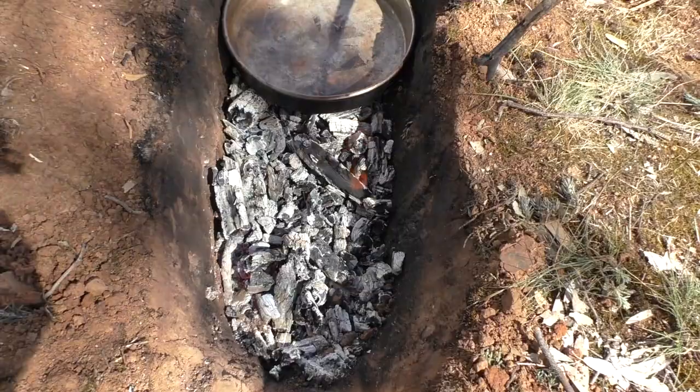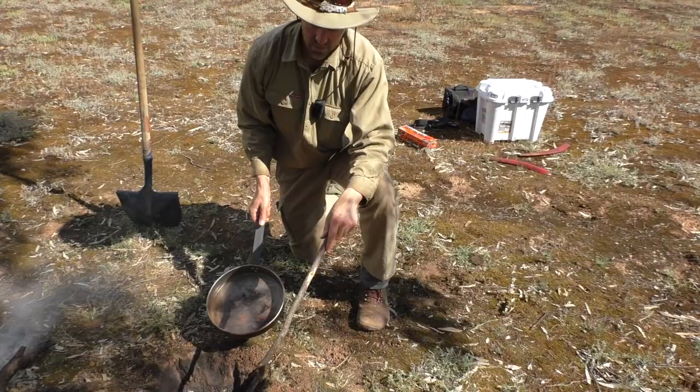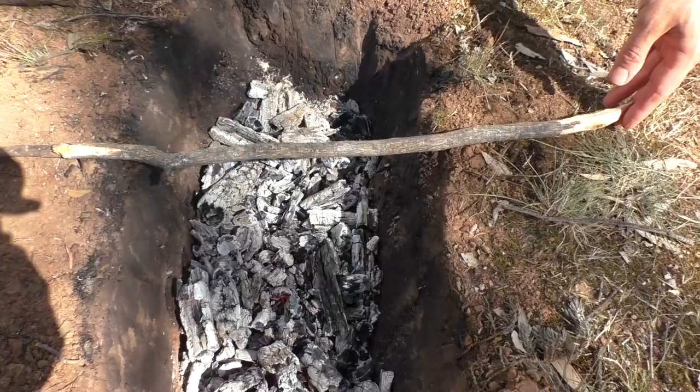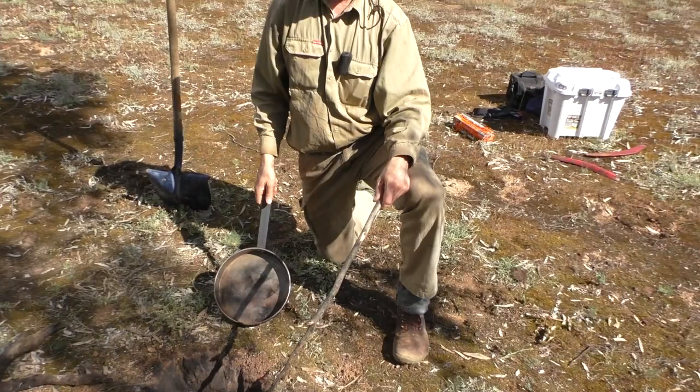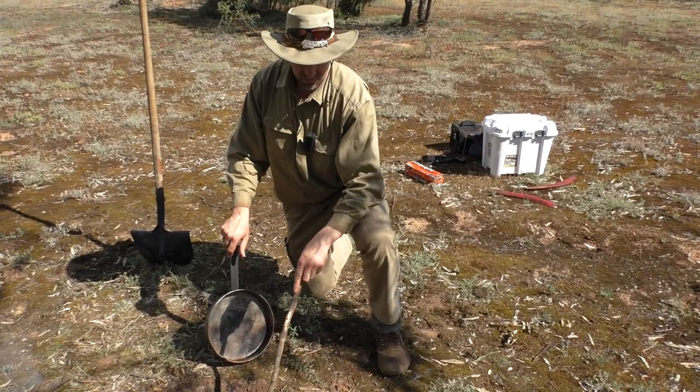The last of the flames is just starting to finish up. We can sit the frying pan in without it being too hot. I'm going to use some alfoil and cook a bit of hare meat in it. I'll put a rotisserie over the top as well — that's three methods. Just for fun I'll chuck some hare straight on the coals and see what happens. So we'll do those four methods of cooking now.